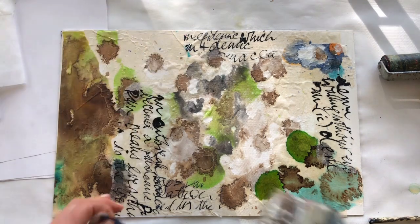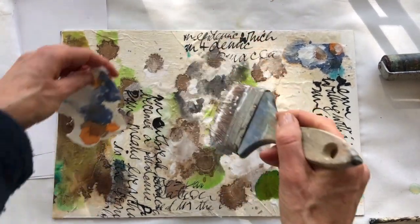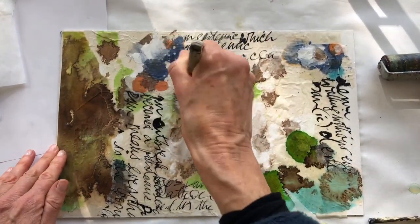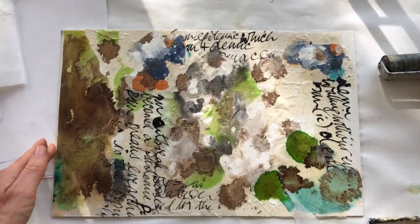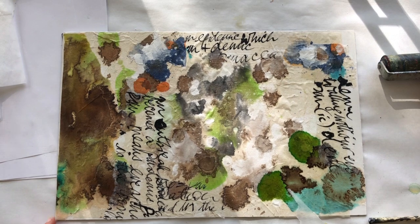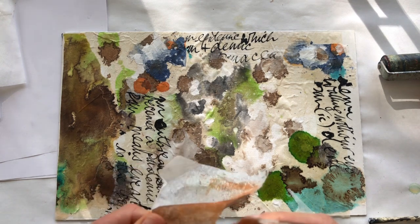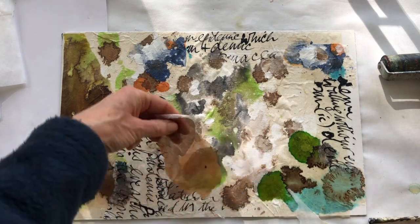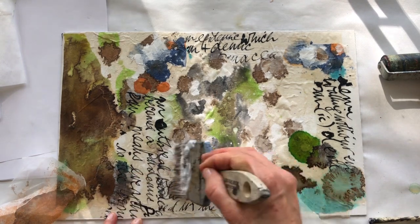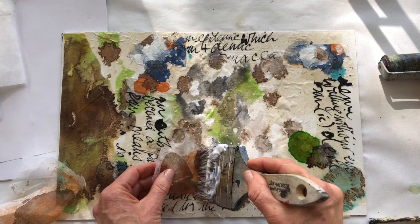I'm wondering if you could do something similar at home where you're really using your thoughts and your fears and transforming them into a collage piece or mixed media piece. And let's see what happens if I cover some of the words with this see-through paper.